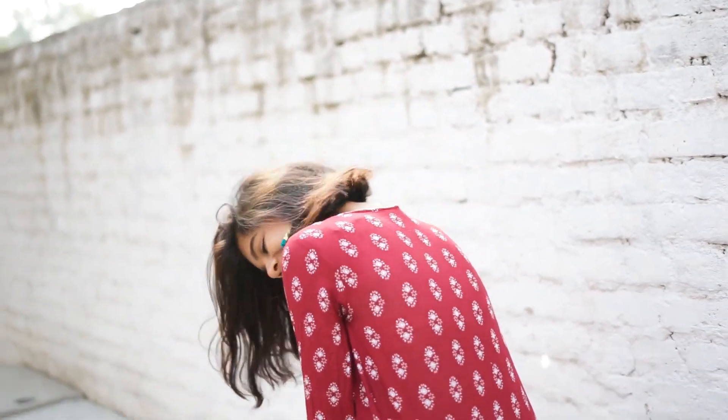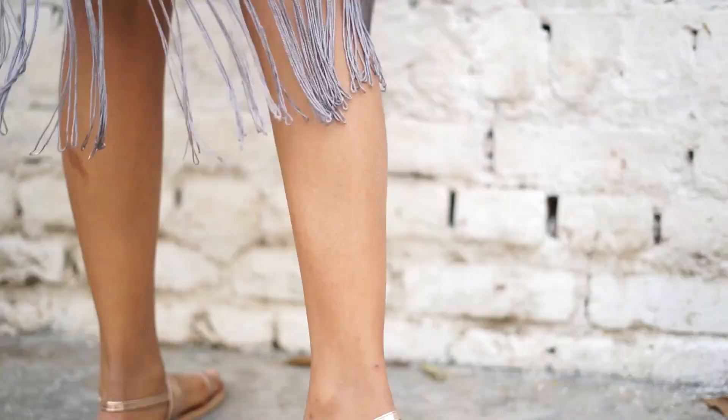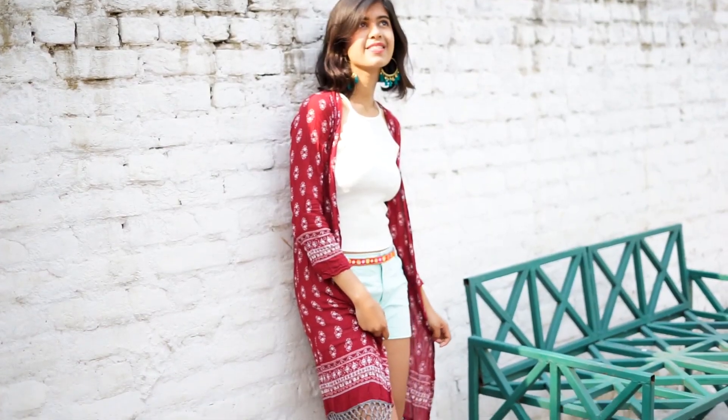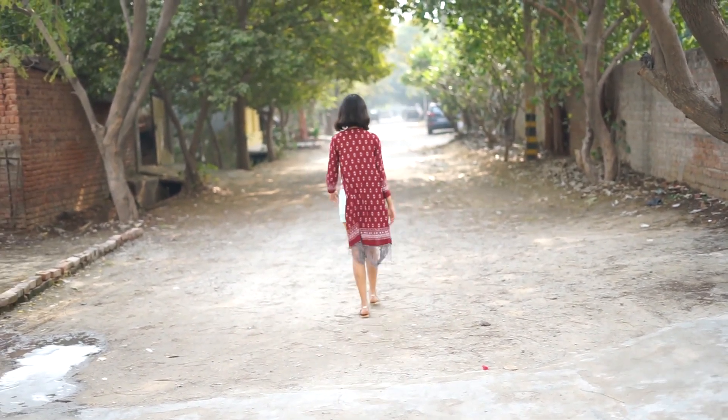For the last look I went super boho. I think boho matches the lace detail on the shorts perfectly. I'm just wearing a white tank top and this red lace frilly kimono. I added these really pretty blue earrings which I think look gorgeous, and wore silver sandals with that — and that's about it.